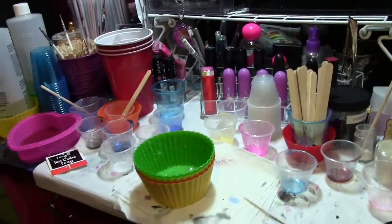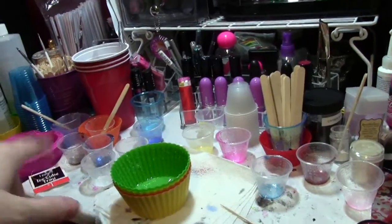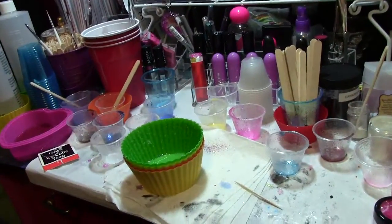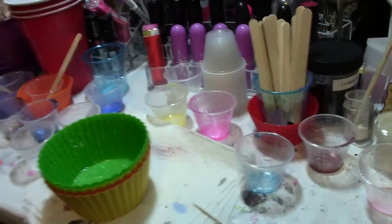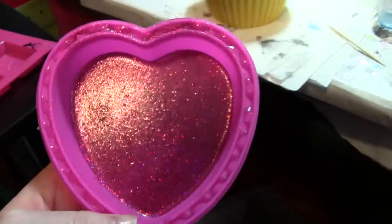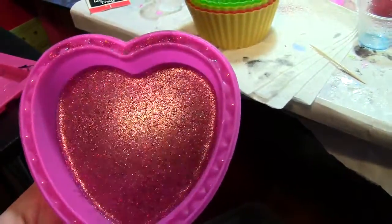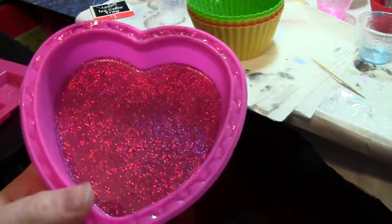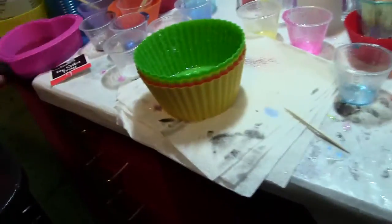So this is my makeup slash resin desk and this is all of what I did this morning — it's just all over the place because I haven't cleaned it up yet. This mold is a heart mold. I picked this one up in Walmart in the section by all the fondant baking products. That was like a dollar 97, so I picked that one up and the star — they make good size tiles.